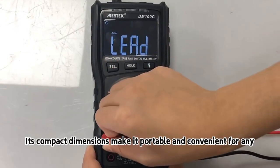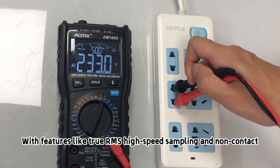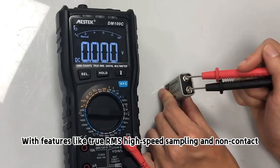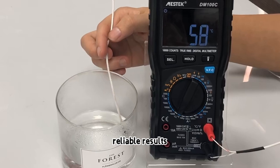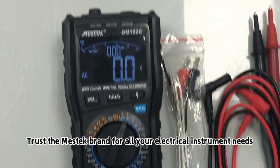Its compact dimensions make it portable and convenient for any workspace. With features like true RMS, high-speed sampling, and non-contact AC voltage detection, this multimeter guarantees accurate and reliable results. Trust the Mestec brand for all your electrical instrument needs.